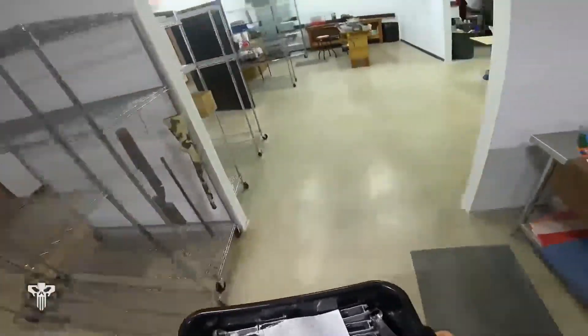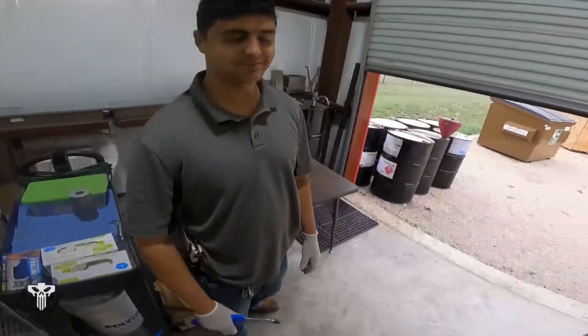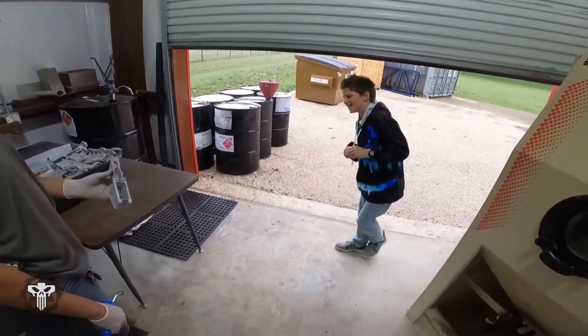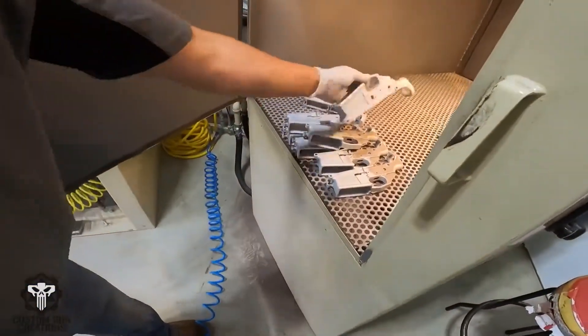The first step is to sandblast them after we organized them, and that's what they're doing right now. What'd you sandblast? Aero Precision AR-10 lowers — sweet. Here's something that just got blasted.